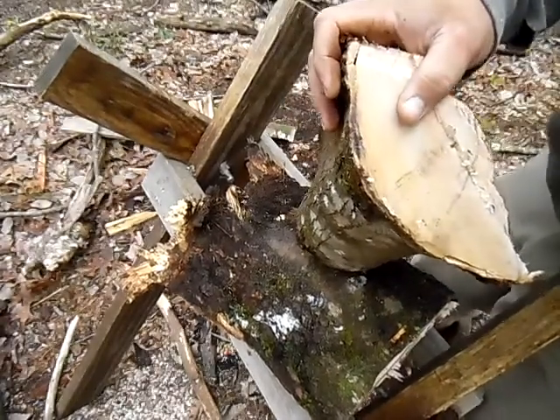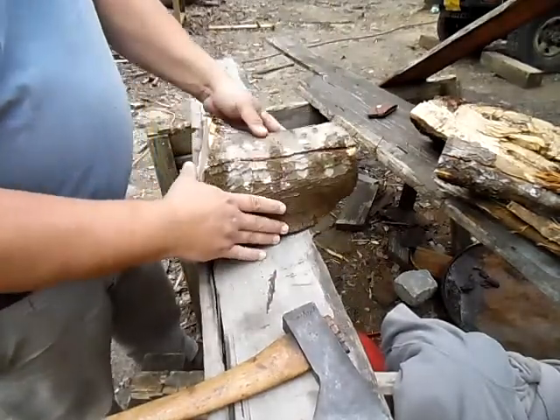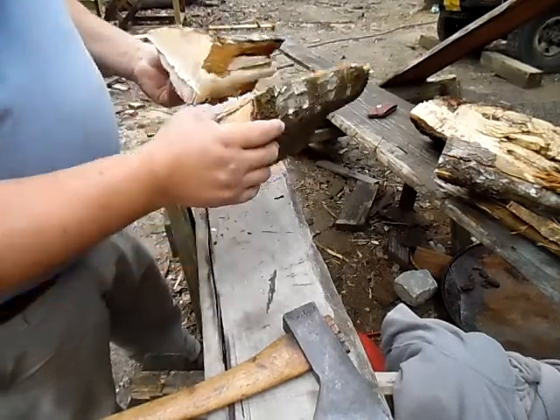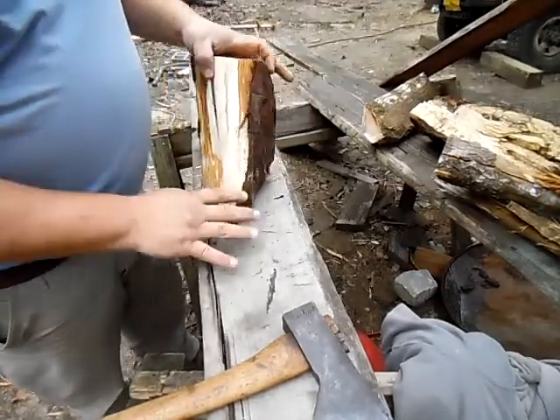We'll see what we can make out of it. The wind is blowing again. We took that main chunk that had the crack through it — see how it's wet in there — and we split it right here on this, to kind of see what we're gonna end up with here.